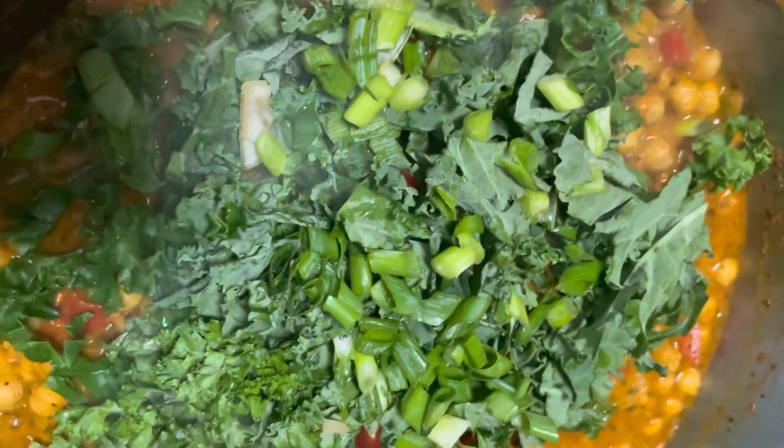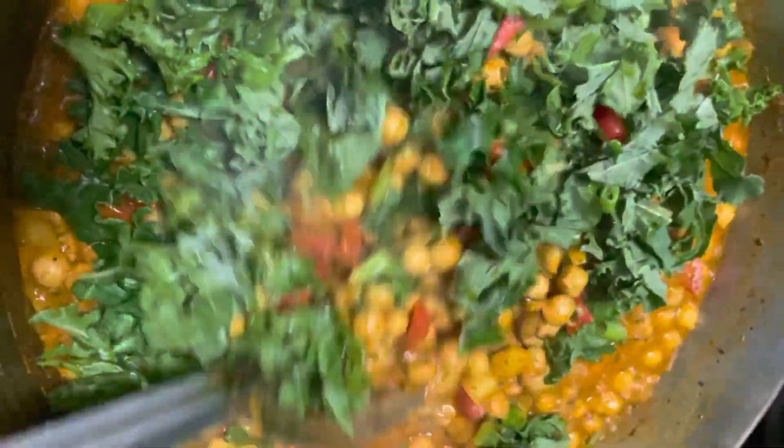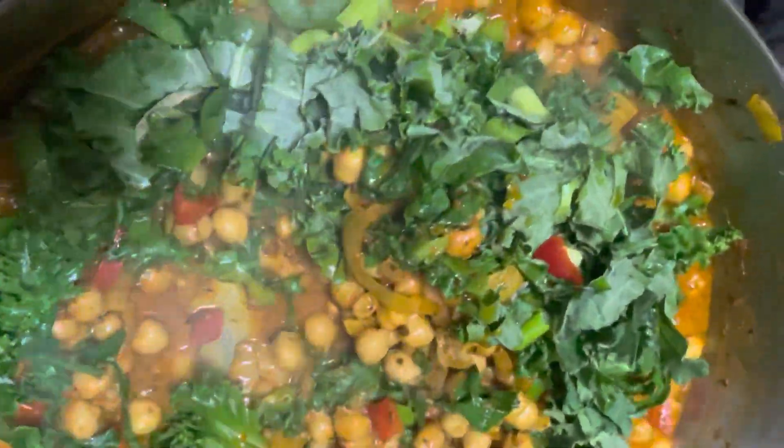You know this kale cooks down, so it looks like a lot now but it's going to reduce nicely. I also added some more scallions in there. Next, we're going to mix in all of that goodness. That kale just adds that beautiful pop of color.